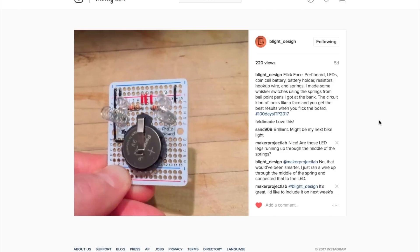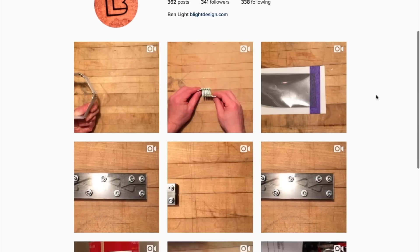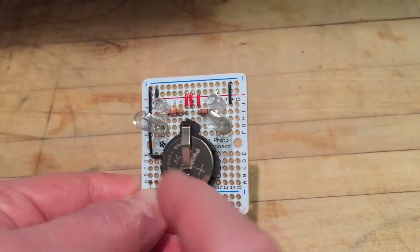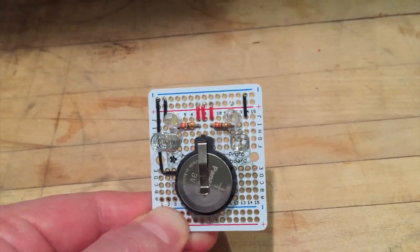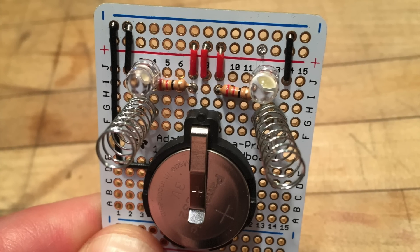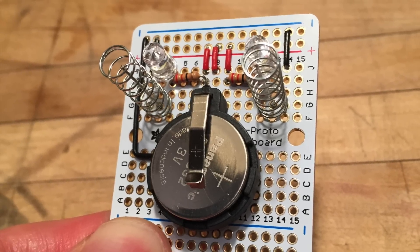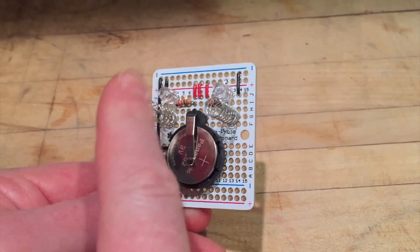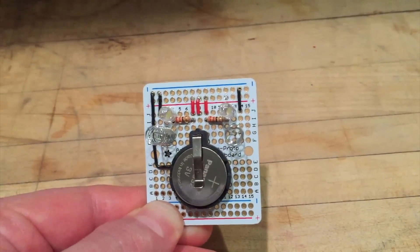And now for one more project. Check out this fun, simple electronics project from Ben Light. This is part of Ben's ongoing 100 Days ITP project challenge on his Instagram account, which I mentioned back in episode 18. Ben calls this little motion-activated LED project the Flick Face. It uses a small Adafruit Permaproto board, two LEDs, two resistors, a coin cell battery, and some nicely color-coded hookup wire. The crown jewels are two springs Ben pulled out of free pens he got from the bank. An exposed, positively connected solid wire runs up the middle of each spring, withholding electricity from the circuit until a flick puts it in contact with the negatively connected spring — Ben calls this a whisker switch design. There's no write-up on it yet, so maybe one of you could document it and get Ben's blessing — this could be a great Instructable.